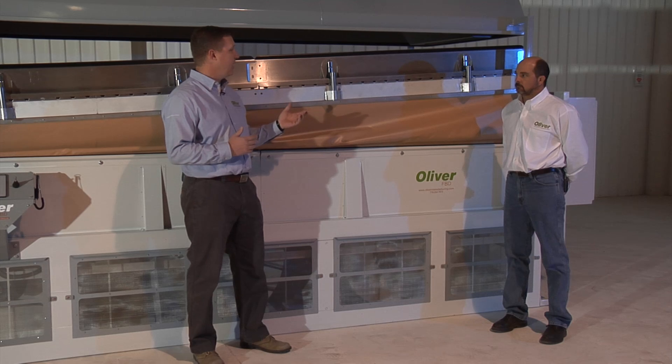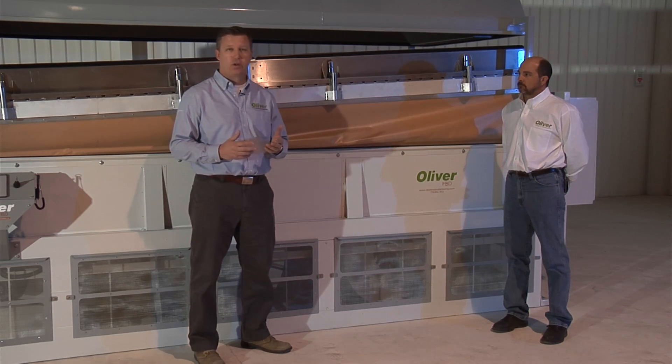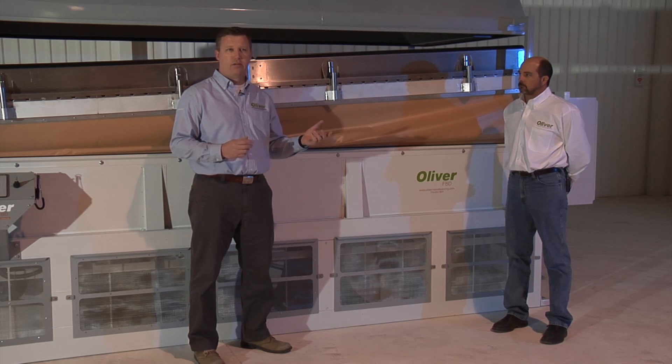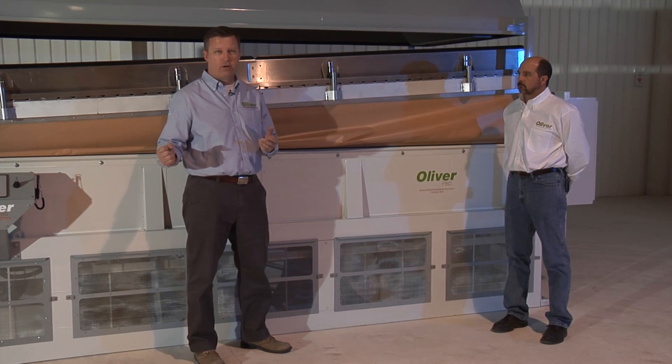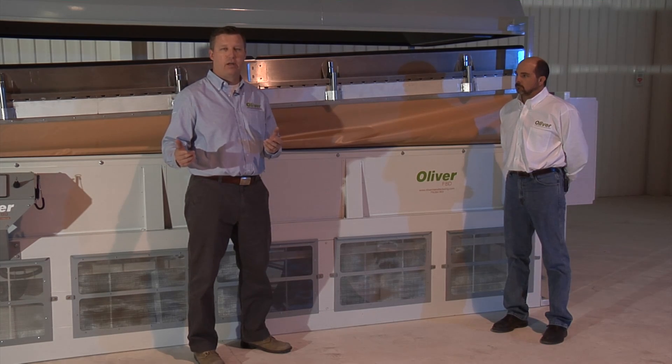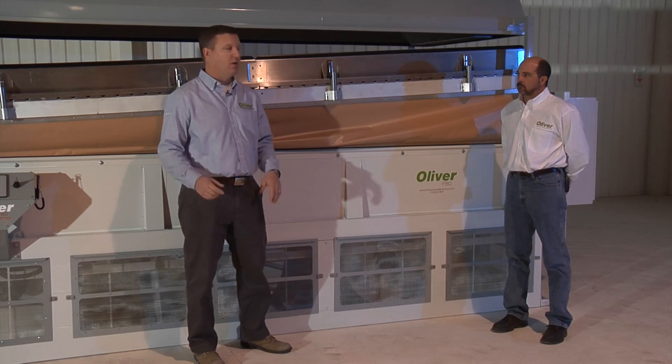The other idea behind that is that if you're changing between two crops — say soybean, which requires a coarser over cover, and wheat, which requires a much finer over cover — we can actually add that second deck much more cost effectively than we have been able to in the past.